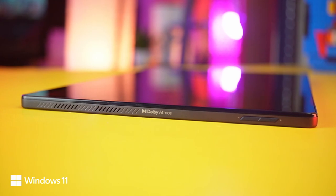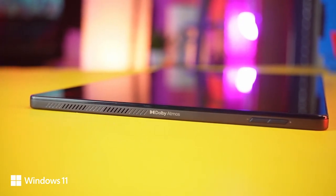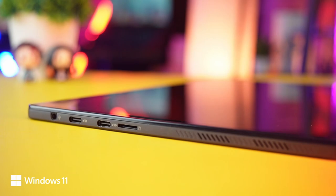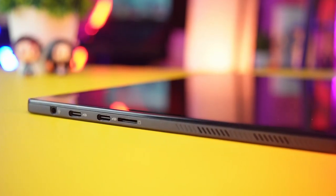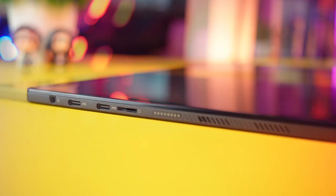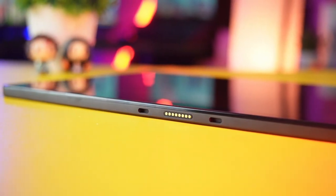Di sebelah sisi kanan ada speaker yang mendukung fitur Dolby Atmos. Disini pakai 4 speaker ya. Lalu geser ada tombol volume. Di bagian atas ada tombol power yang multifungsi dengan fingerprint. Di sisi lainnya lubang jack audio 3,5mm. Lalu 2 buah USB-C yang support power delivery dan output display. Lalu disini juga ada port microSD. Di sebelah sini juga ada grill speakernya. Lanjut ke sisi lain, disini ada magnet dan pin untuk koneksi ke keyboardnya.